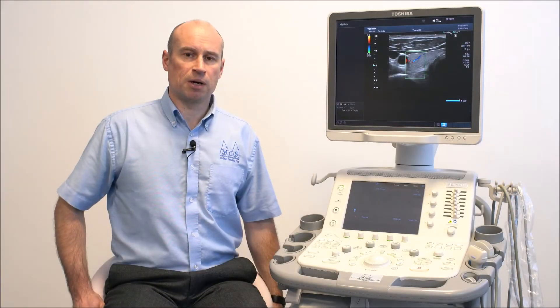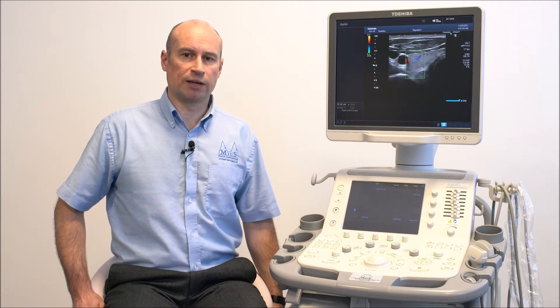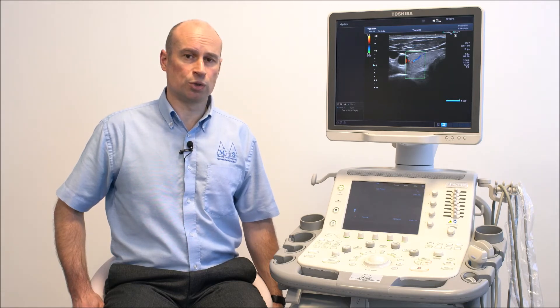If your veterinary practice is in the market for a general-purpose ultrasound scanner, the Toshiba Aplio 400 and 500 series could be the ideal choice for you.